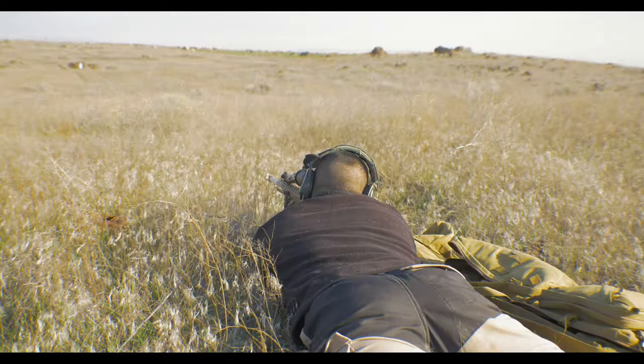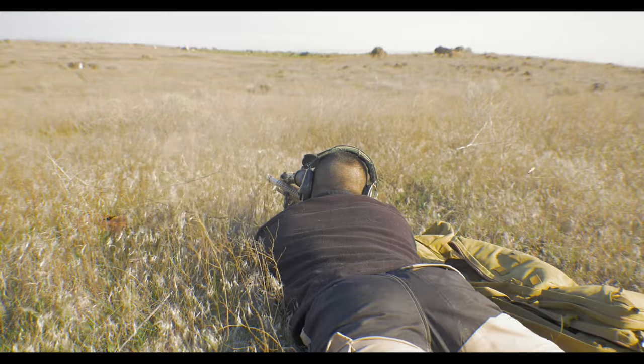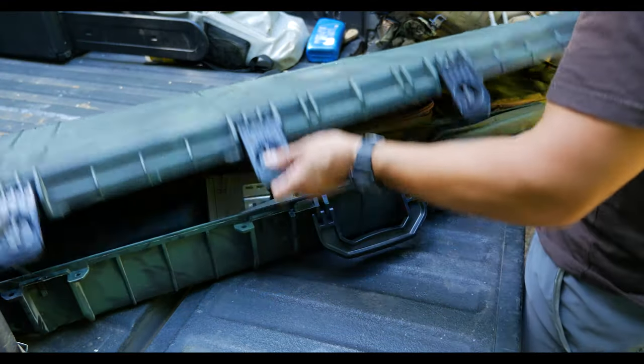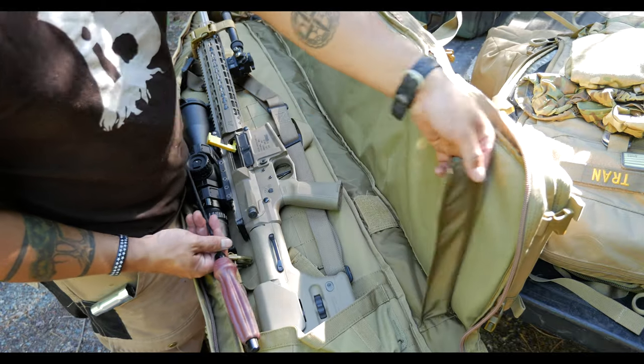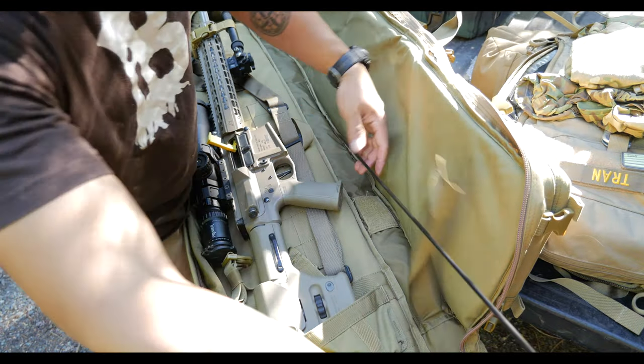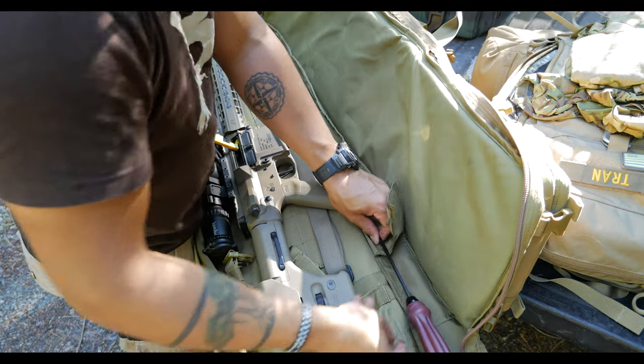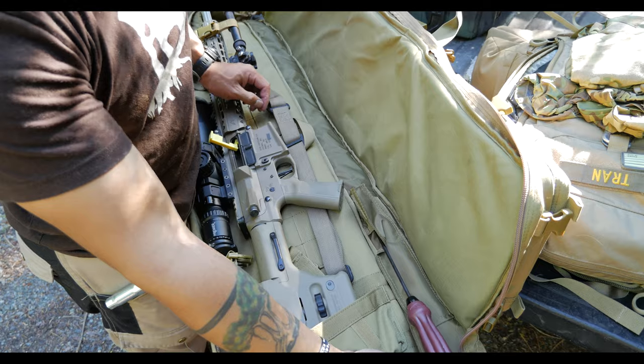What's nice about this drag bag series is that they also come in different lengths to accommodate different length rifles, and also to fit different hard cases. The only issue I have with this bag is the cleaning rod holder is a little bit too short. Since I'm using a semi-automatic platform, my rod is a little bit longer than it would be for, say, a bolt gun.